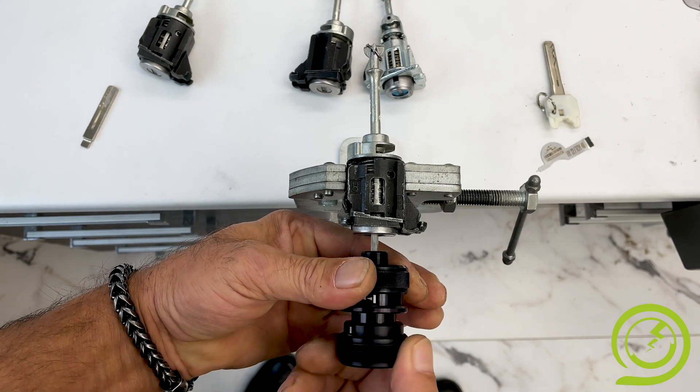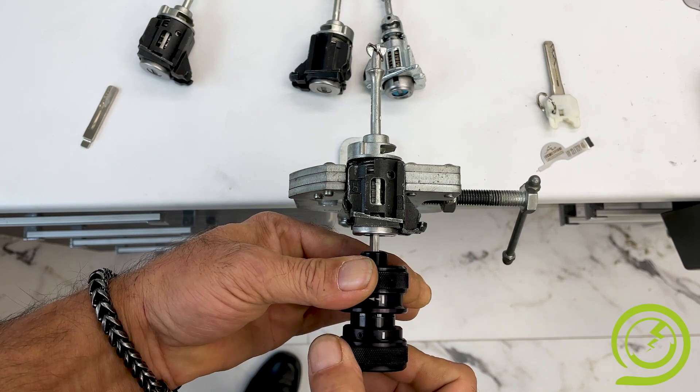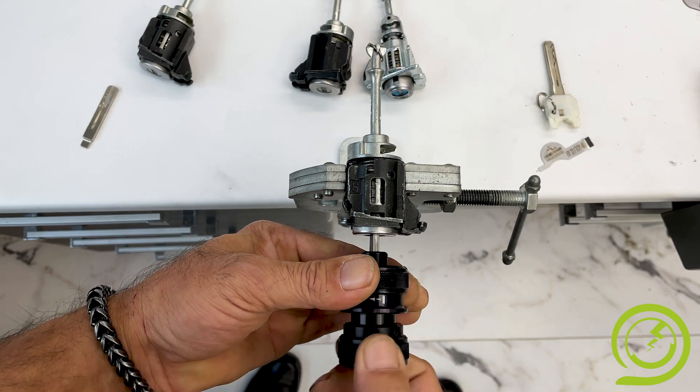It's only a matter of time — if you do everything correct, you should open that lock within a couple of minutes.